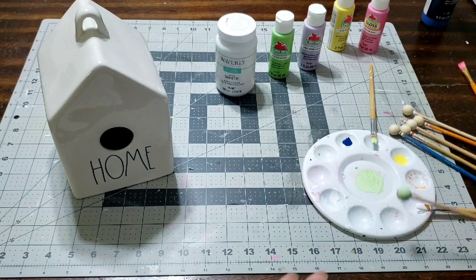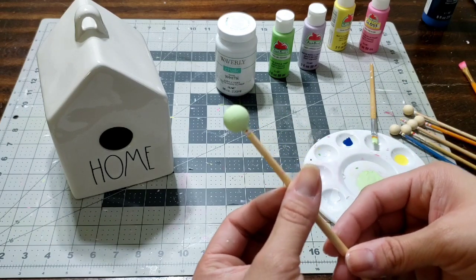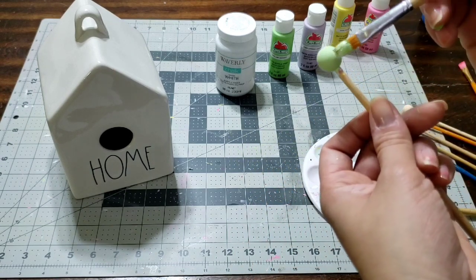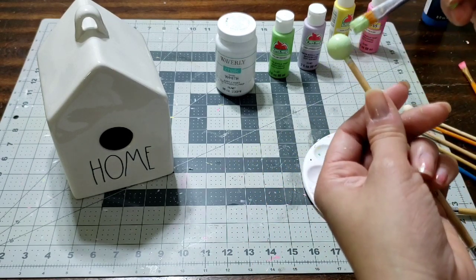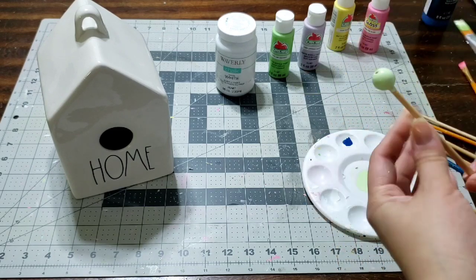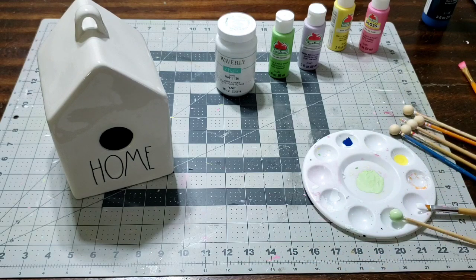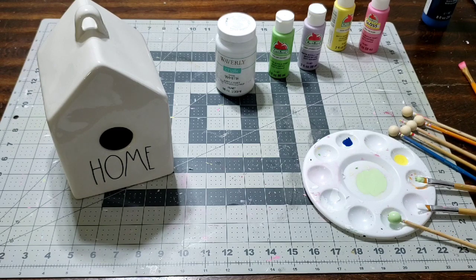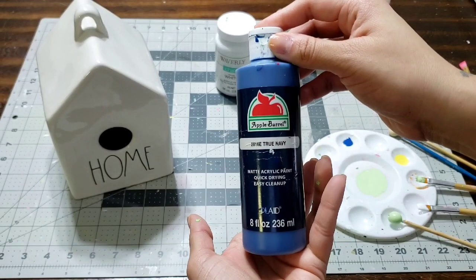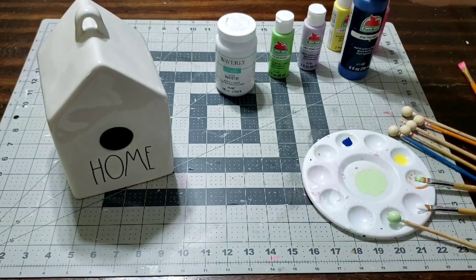We're gonna go ahead and make a mini Easter DIY wood beaded garland. I already started with the green and look at how gorgeous that green is — this is one of my favorite greens for Easter. This little garland is gonna go onto my two-tier tray and also display on my Rae Dunn birdhouse that I have right there, which I will show you at the end. I'm also gonna use a blue.